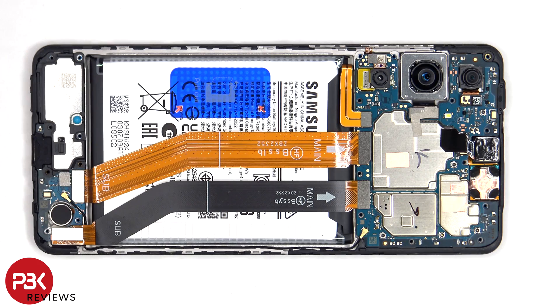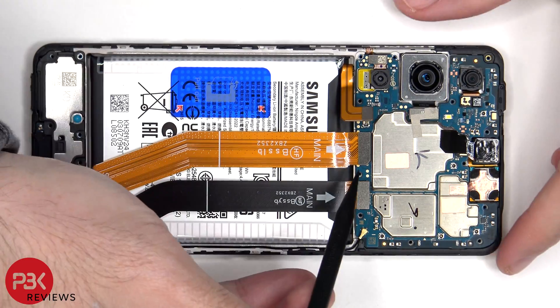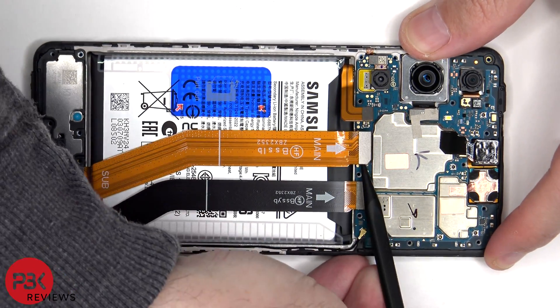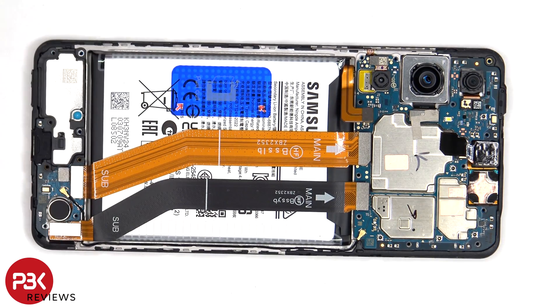The battery cable can be disconnected from the main board followed by the rest of the cables. This flex cable connects the main board to the subboard, and this one is an extension cable which connects the screen cable to the main board.